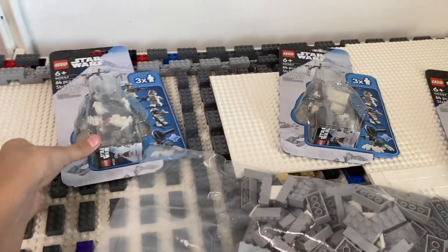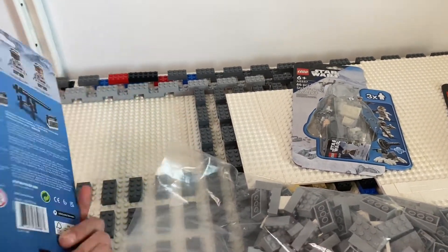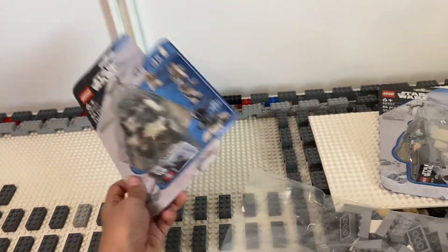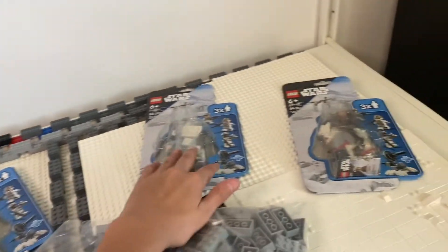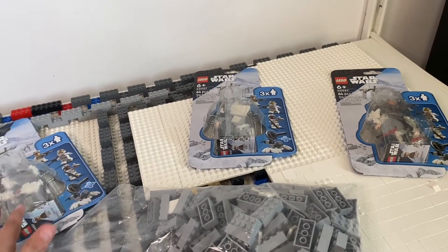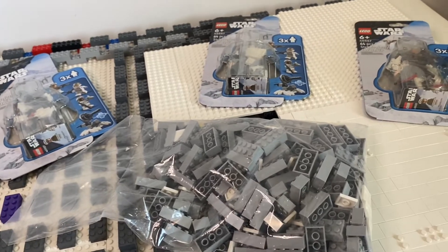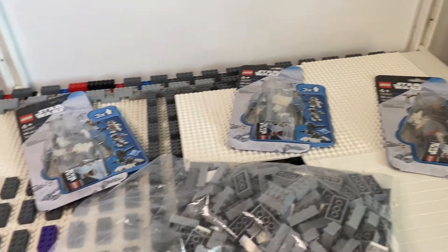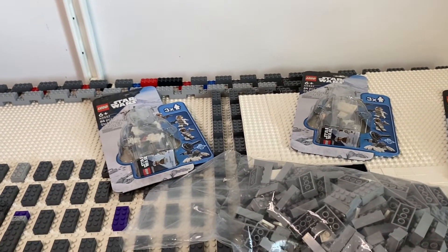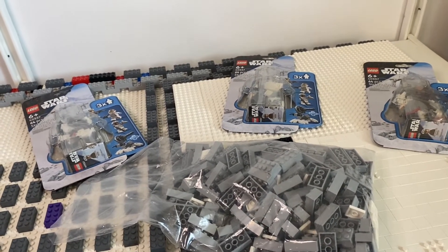As you can see, I got 3 of the Hoth Rebel Accessory Packs, which will be very nice for helping me build an army. With these 9 rebel minifigures and my 3 from around 2014, I now have 12 rebel troopers against 24 Imperial Hoth troopers, so the armies are getting there.